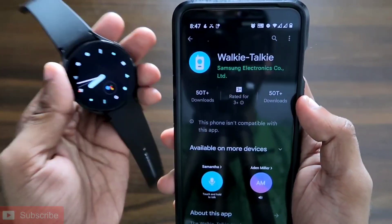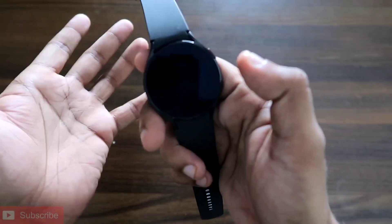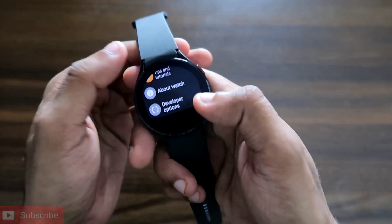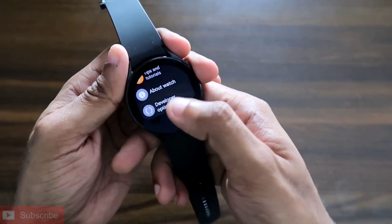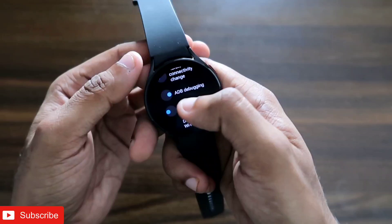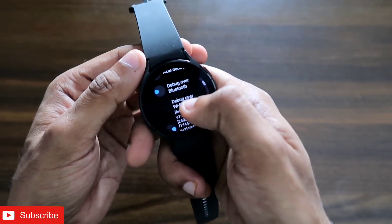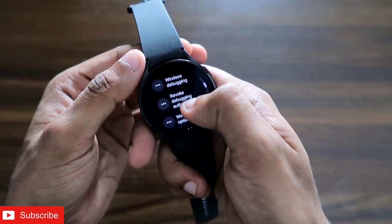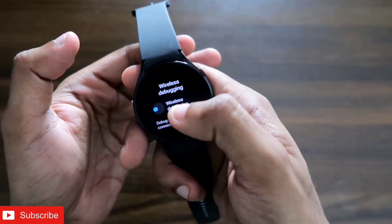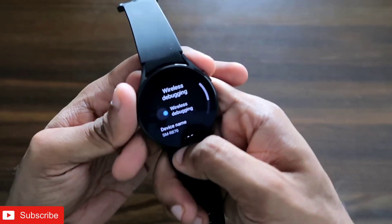To install this app you need to enable the ADB debugging option and the developer option. I have already enabled the developer option here. Once you have enabled the developer option, you have to enable ADB debugging and also the wireless debugging options. You will get all these options in the developer mode, and once enabled your watch is ready to be connected with EasyFire Tools.